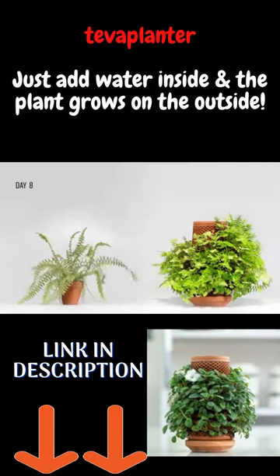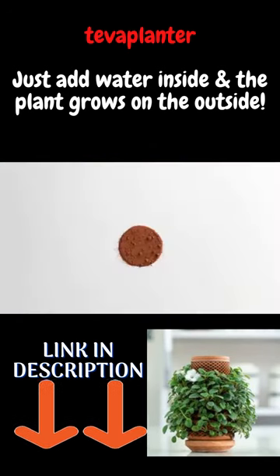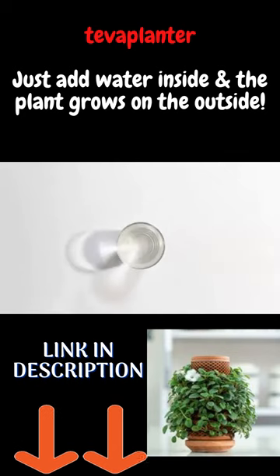The Terraplanter overcomes these deadly scenarios. In addition, it doesn't need soil — only water. It's that easy.